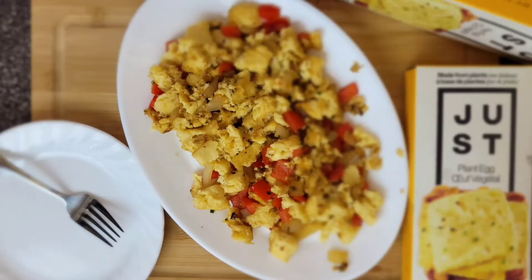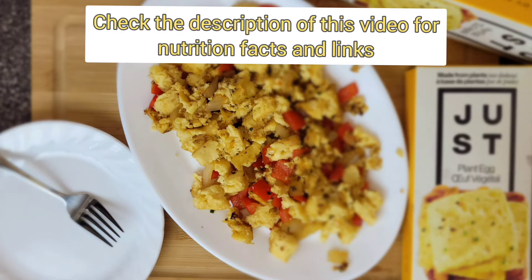These are the ingredients — I'm just reading from the box: water, mung bean protein isolate, expeller pressed canola oil, cornstarch, salt, baking powder, dehydrated onion, dehydrated garlic, carotene, turmeric.